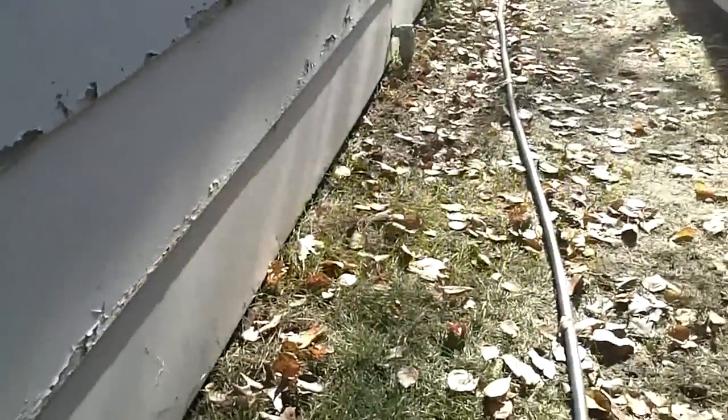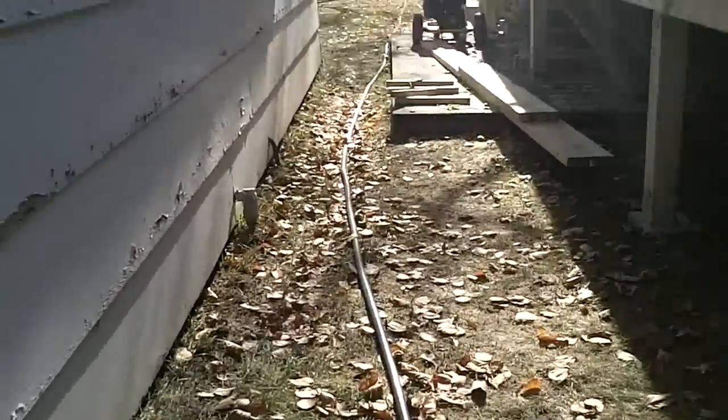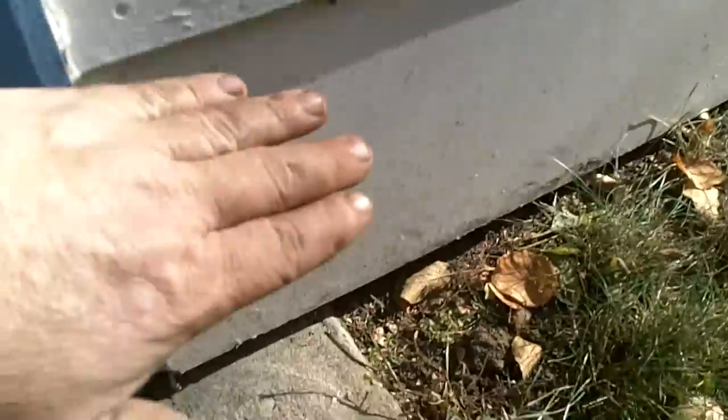I'm going to do a little demonstration video on how I set my bottom edge blind bridge sets. We'll say this is the river coming down through here, the side of my garage is the concrete coming down, and the ground is the riverbed.